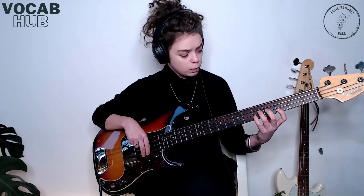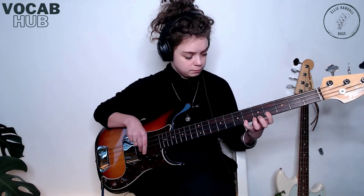Then the second bar, you walk up from the B-flat on the G-string — so the root again — to the third, which is the D on the G-string. And that's the start of the third bar. So the second bar is... and then the third bar. First bar, second bar, third bar.